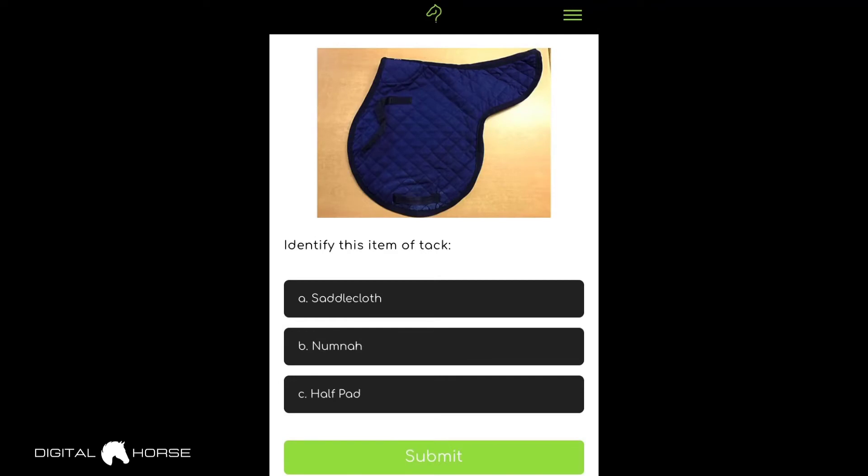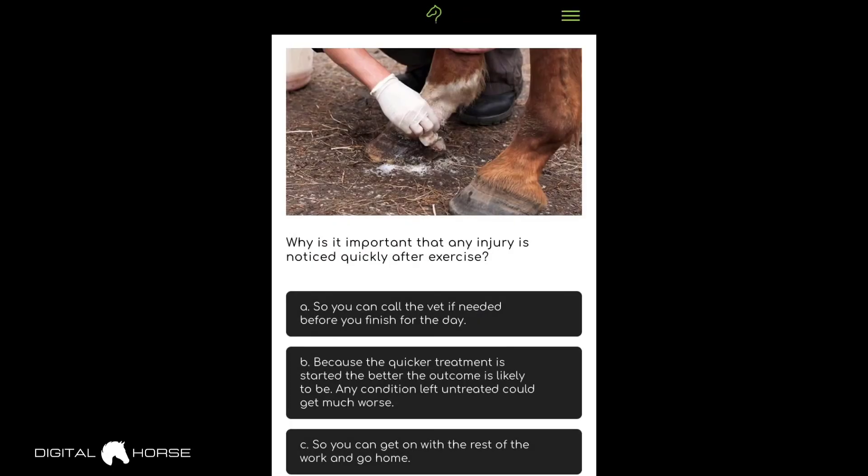Moving on, the next question is: identify this item of tack. Options are A — saddle cloth, B — numnah, or C — half pad. I'm going to go for B, numnah. It can take a little while to process your answer, but bear in mind this is a new app still in development. The answer is correct — highlighted green. You can tell it's a numnah by the shape and cut of it. A superb feature of this app is that it has diagrams and photos to give you examples and something to reference when answering.